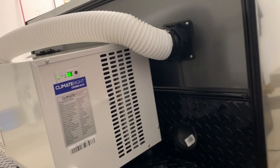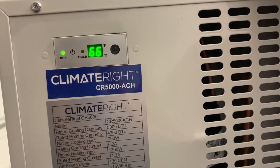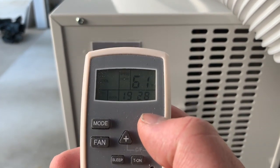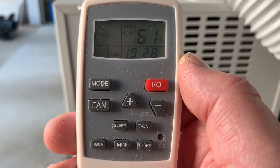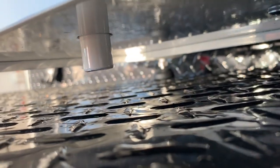We got the unit connected and started out with a temperature of about 66 degrees. As you can see, there are the full specs right on the side of the unit — it is IPX4 rated for water and designed to sit out in the elements. Here's a shot of the remote control: you can change the modes, air or heat, change your fan speed, set a sleep timer, and see your temperature, all from the remote.